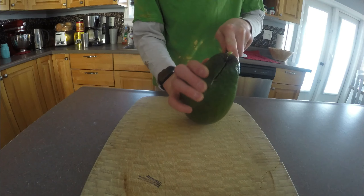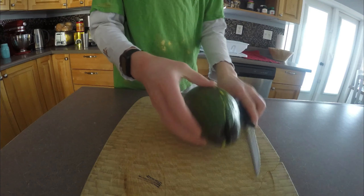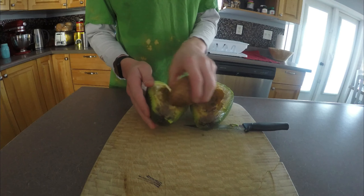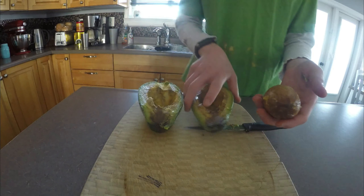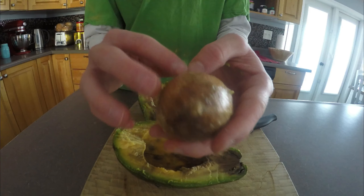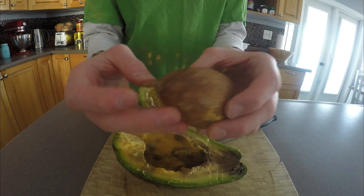I don't want to damage the seed. Whoa! Wow! That is big. That's kind of gross looking. Look how big this seed is. That's awesome. I'm going to get this all cleaned up.